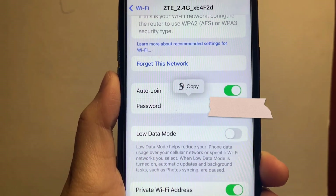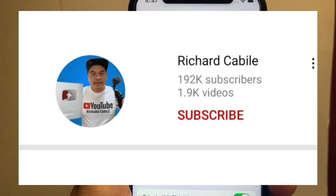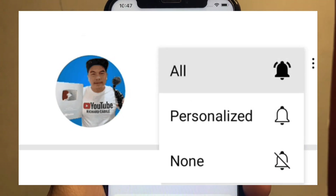If you have a question, comment down below. Don't forget to hit the subscribe button and the bell to notify you of new updates. Thank you for watching.